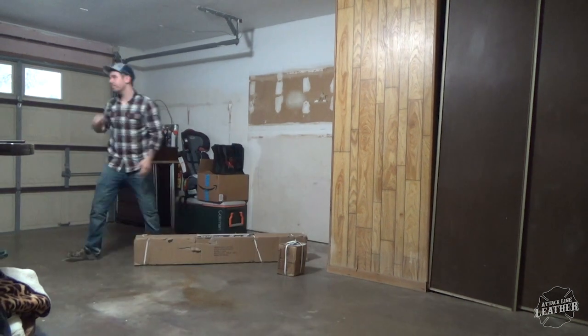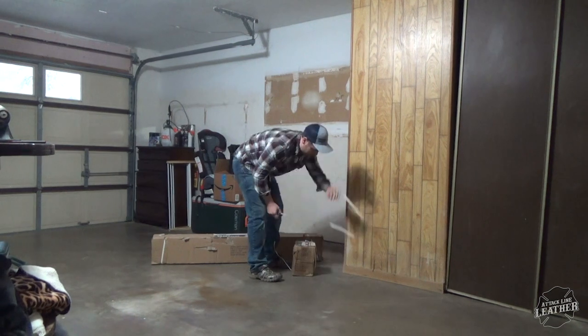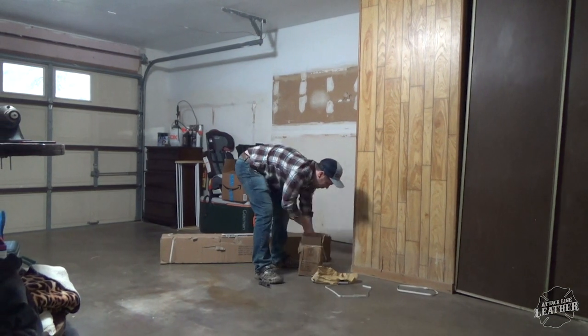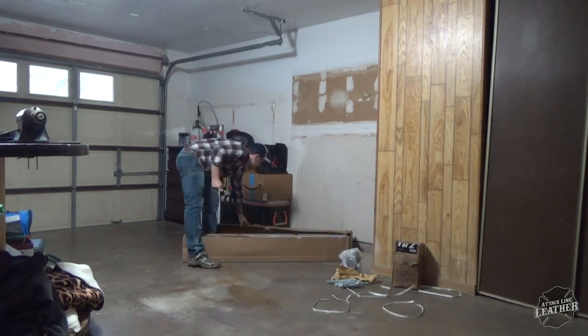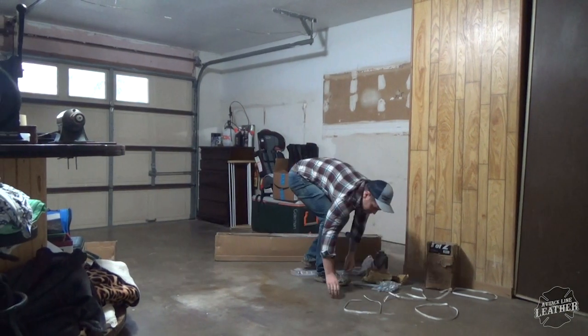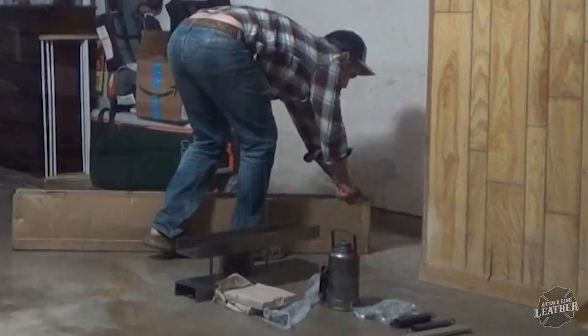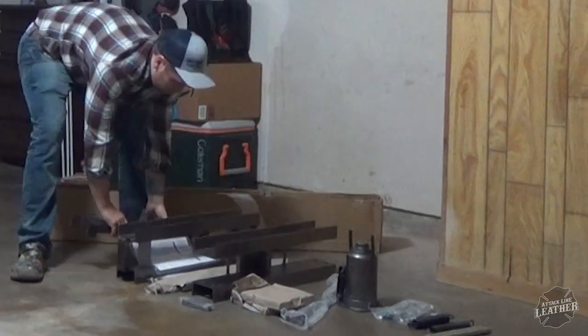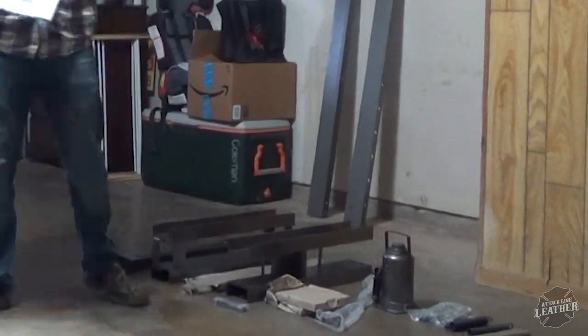Before I get into this video, I just want to state clearly that I'm not sponsored by any of the companies or businesses that I use to create this clicker press. I purchased everything with my own money and this video is just me sharing my journey on expanding my shop and saving a buck or two on a clicker press.